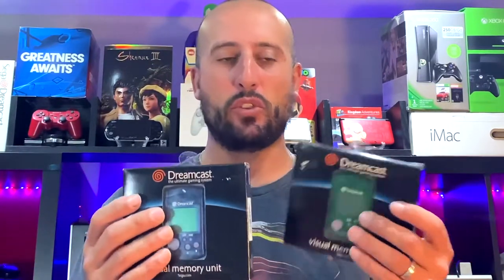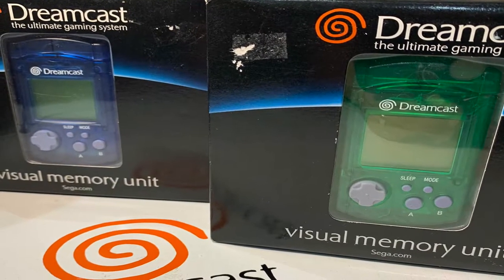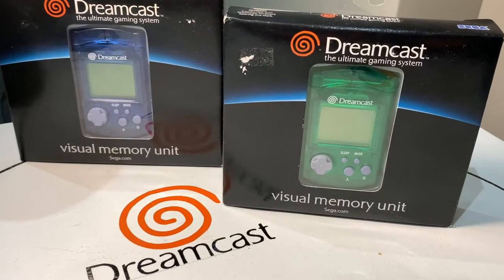I'm gonna be going for the complete VMU collection on the Dreamcast — the North American set or color variances mainly. I'm not sure if I want to keep these sealed or if I want to open them up. I'm on the fence right now. I do need more memory cards for the Dreamcast but these are too nice to open up. Let me know in the comments down below if I should.